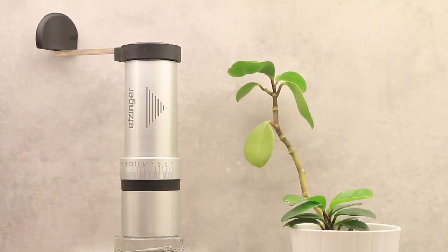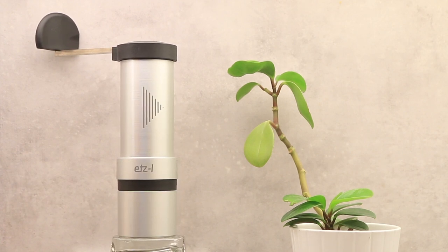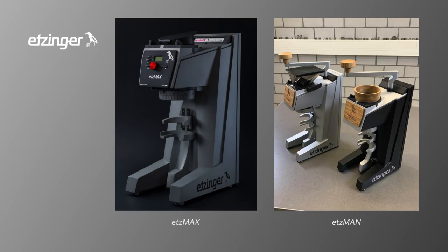Today's video is about the Ettinger SI hand grinder. Ettinger is a burr manufacturer from Liechtenstein. The famous Baratza Sette and Lelit Bianca Swift Mini have burrs from them. Ettinger started making their own grinder called Etzmax in 2017 and later a large manual grinder, the Etzman.